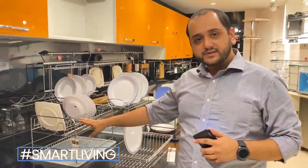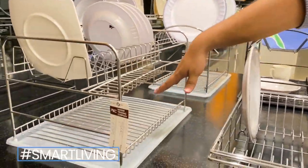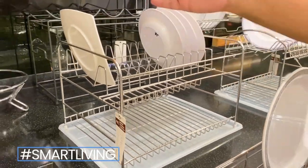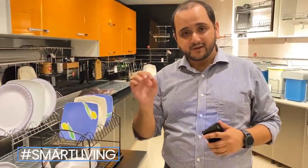This plate rack, as you can see, has two sections. You can keep cups and dry spoons, etc. It has 12 plates capacity, and it is again in stainless steel. It comes with a tray.